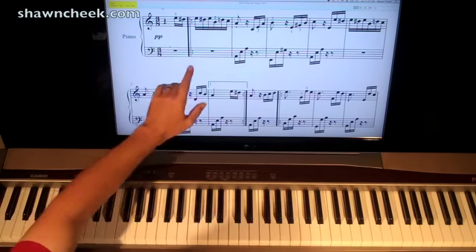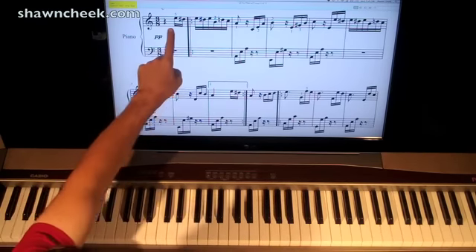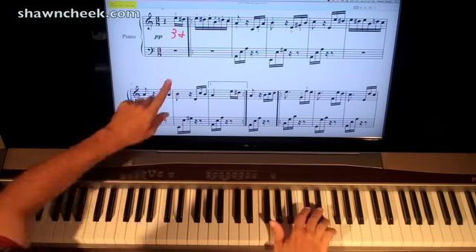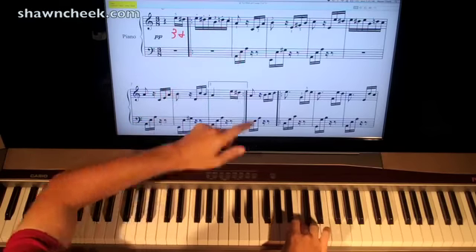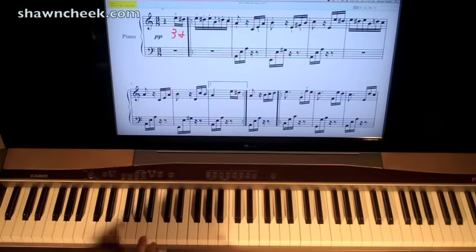Quarter notes are going to get 2 counts. 8th notes are going to get 1 count. 16th notes are going to get half a count. So we start on count 3 — it's a pickup note. So it's count 3, and then we have 'and', and then we're going to count 1-and, 2-and, 3-and. You can just keep counting the 16th notes like that throughout the whole piece.